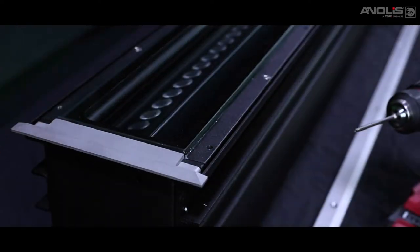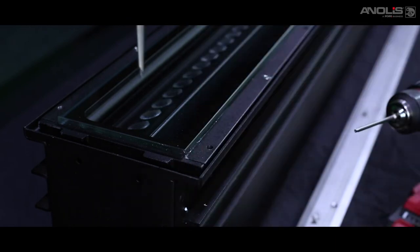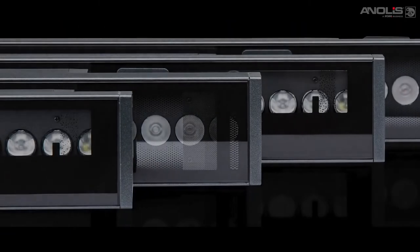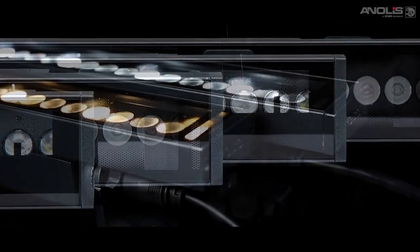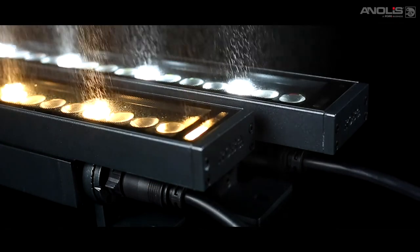Many in-ground fixtures can be difficult to focus on site accurately, so we have a special adjustment facility that allows a plus and minus 15 degree adjustment of the beam tilt. Special coatings mean that all M&Airs can be used in harsh environments, such as marine and extreme outdoor settings.